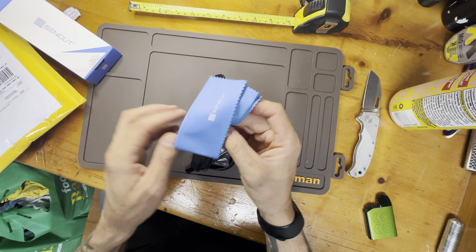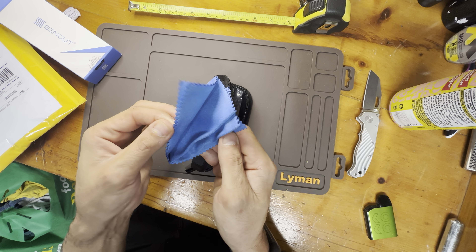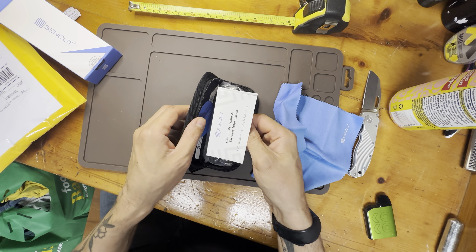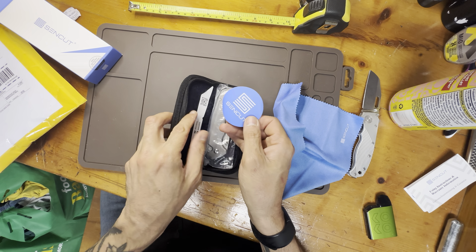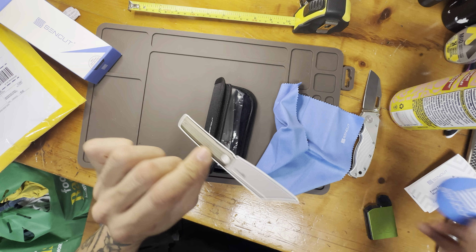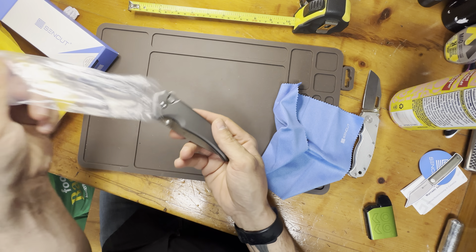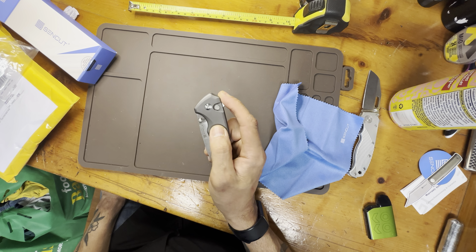SendCut is really good — they always send a cloth, and lots of companies do that. Look at the size of this thing, it's huge. There's some paperwork, using instructions, warranty. And a SendCut sticker — that's new to me, I've not seen that sticker before.